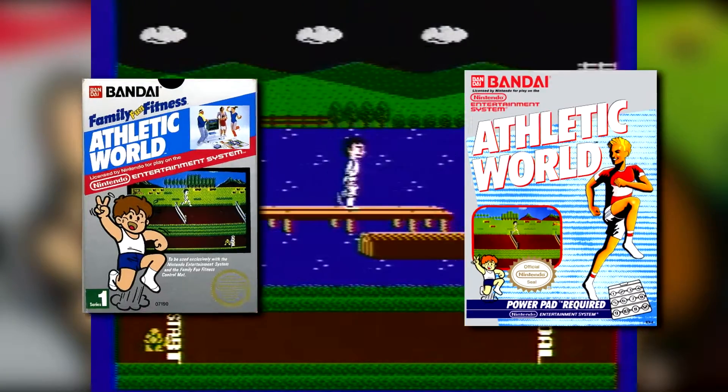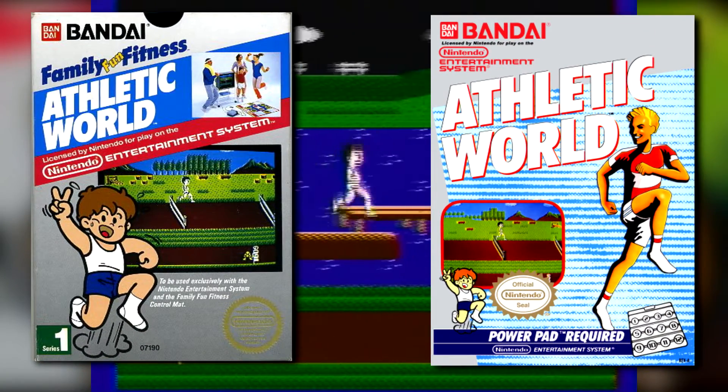Athletic World was released on June 18th of 1987. The title was developed by Bandai and published by Nintendo.